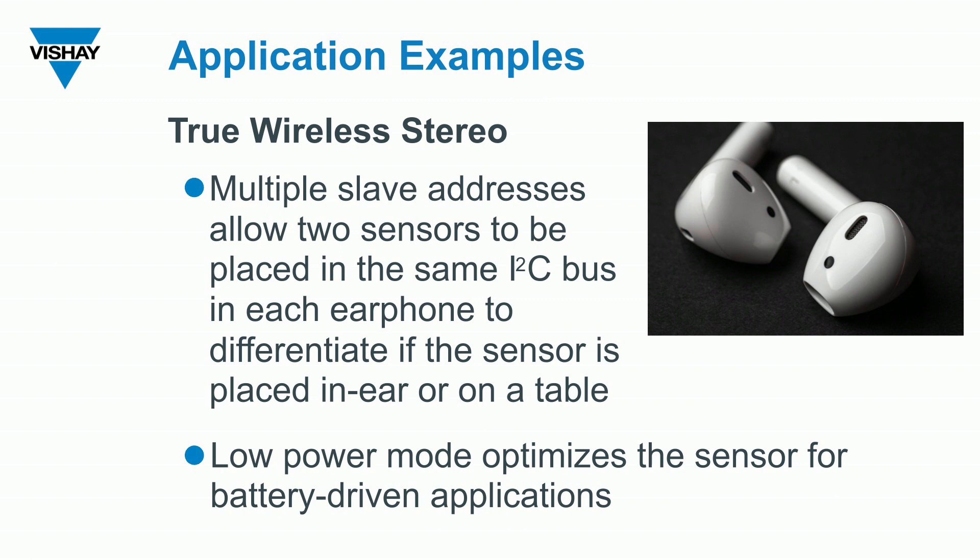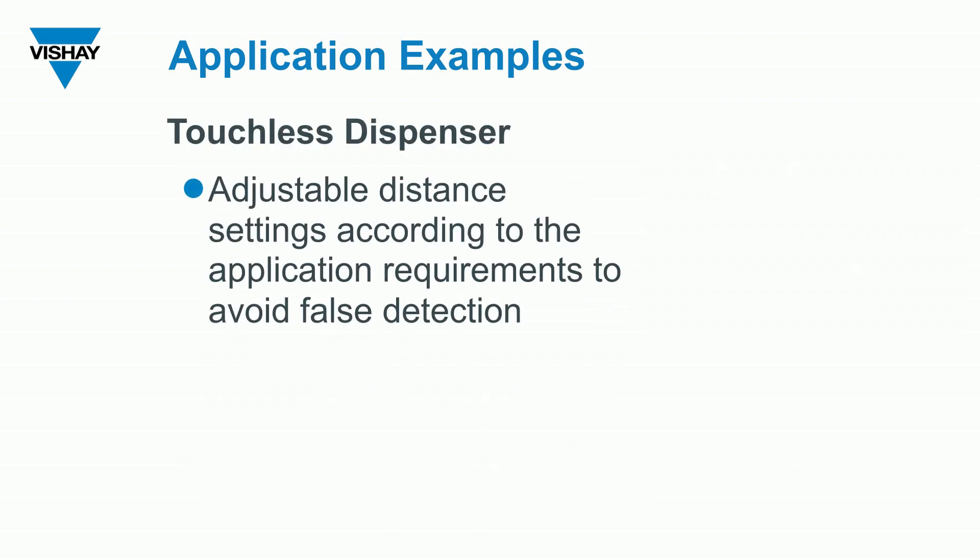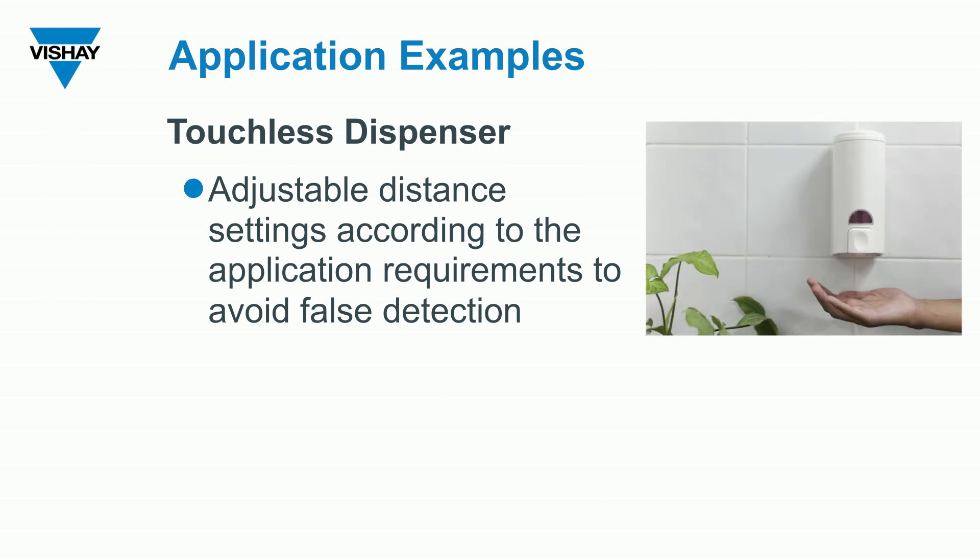You could also use the sensor to detect the presence of a hand in a touchless dispenser. Here, you're controlling the range of when you want to detect that hand by controlling or programming the forward current of the VCSEL.